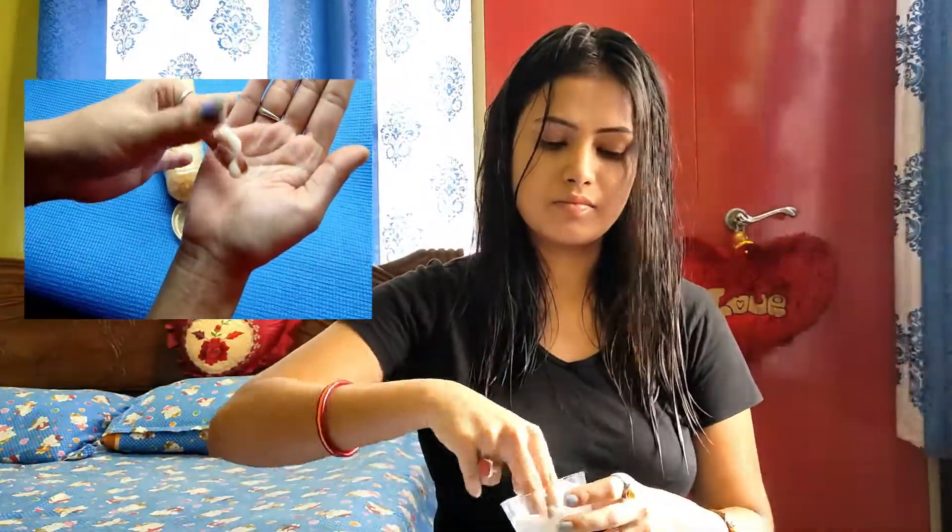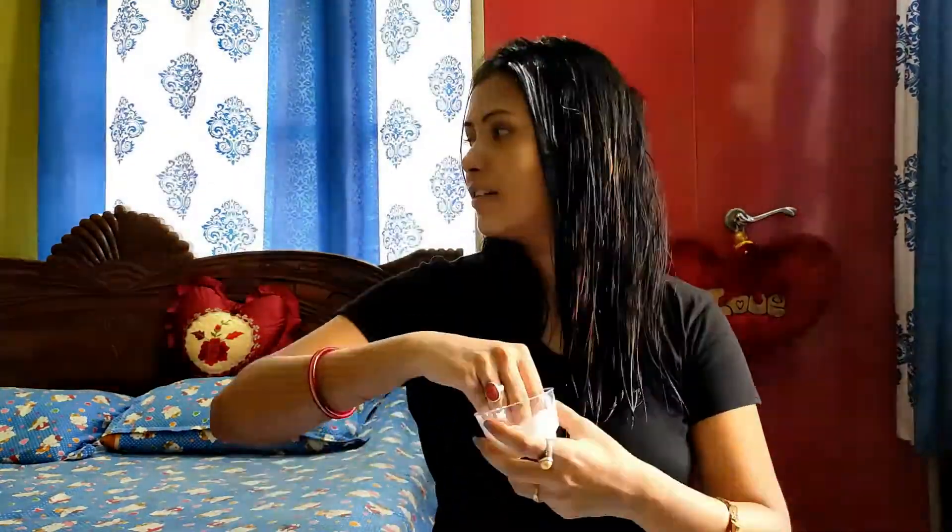After shampooing, do a hair wash or towel dry. After your hair partition, don't forget to apply along the hair length. I will use the Pantene Pro V.